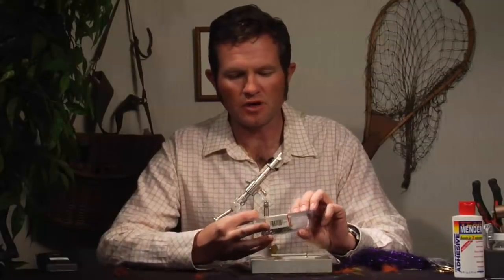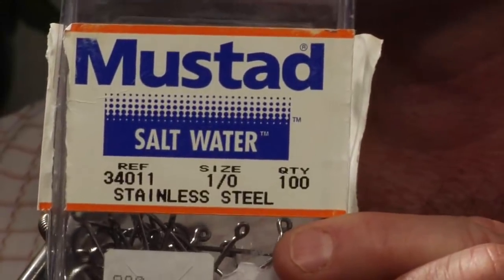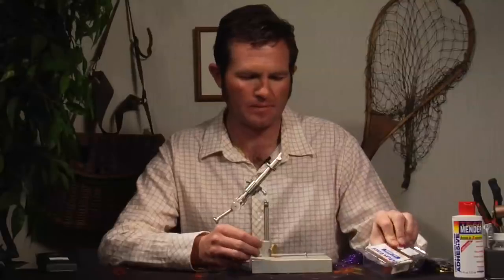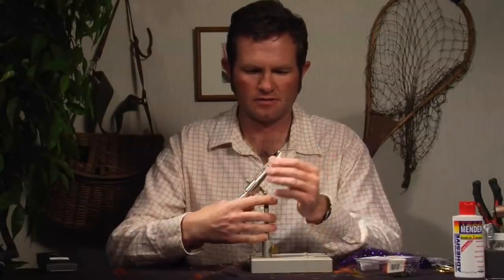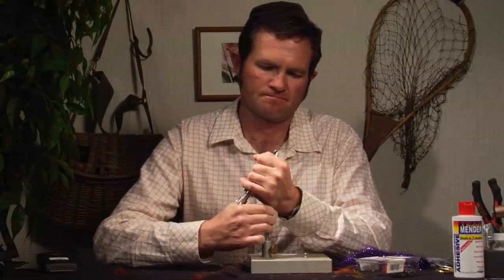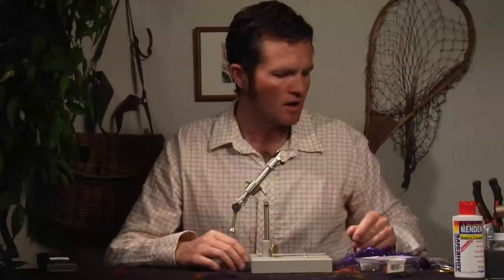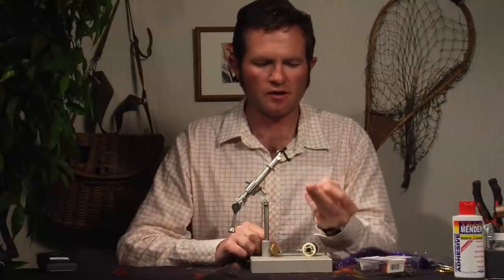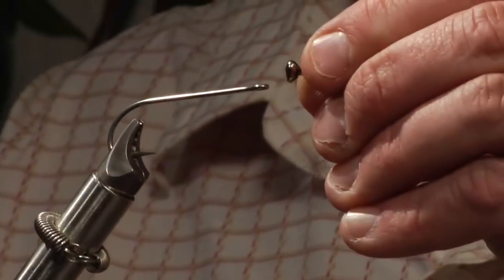I'm going to use the Mustad saltwater hook 34011 in a 1/0 size — a pretty big hook that works very well for this fly. Get that into the vise, and we're going to use a plain silver dumbbell eye.